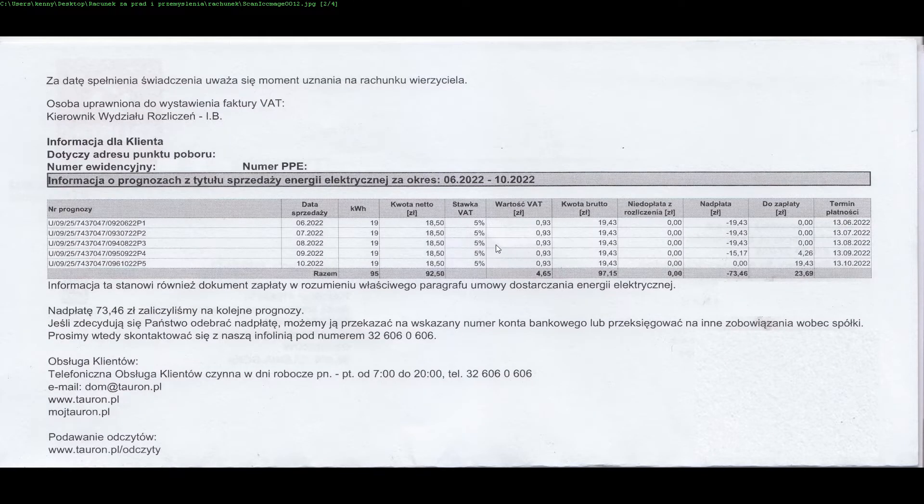Tu jest prognoza, czyli mi 19 kWh na miesiąc — z czego to nawet jest bardziej realne, nawet nie wiem czy tyle zużyłem, bo obecnie to w ogóle pewnie korzystam z ich prądu to oświetlenie, i o ile to oświetlenie zależy, myślę że nawet nie tyle na miesiąc. Czyli do zapłaty mam 23 złote i 69 groszy finalnie. No bez noty, odpalajmy 97, no jak na pół roku to i tak jest OK.